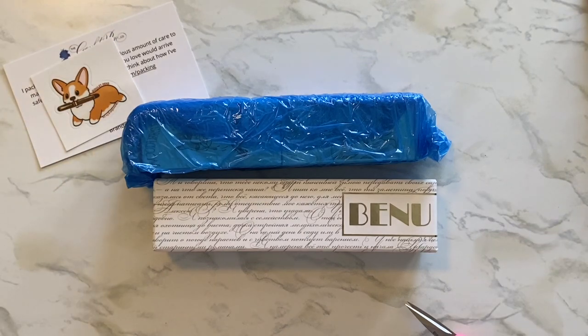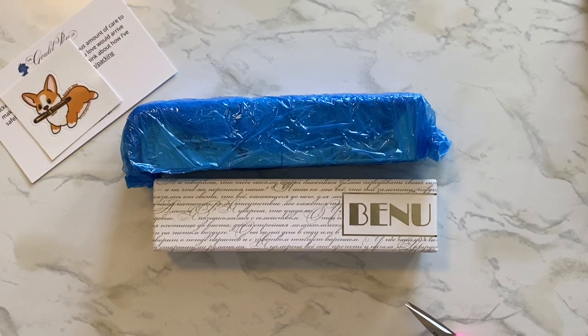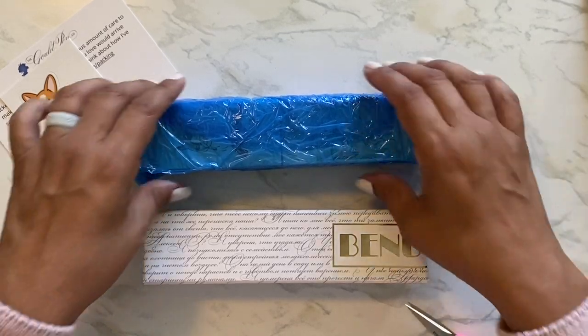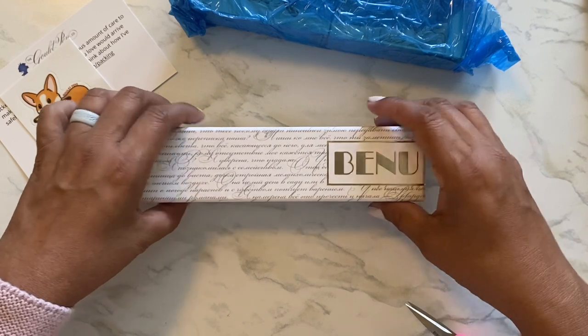My dog stole a pen and it was disastrous. I didn't notice when she took it and there was ink everywhere. It was not good — it wasn't a fountain pen, but still it was a mess. Puppies are hard.